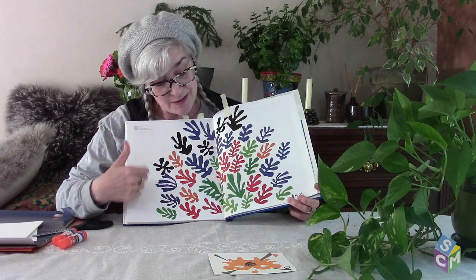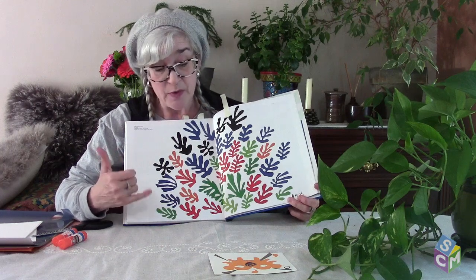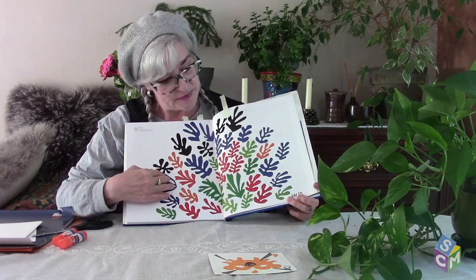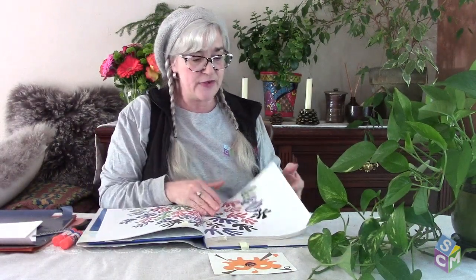They could be leaves. Another thing they look like to me is something I've really enjoyed and been inspired by in nature — when I've been snorkeling. This kind of looks a bit like a coral reef. So that's another possibility of what it could be.